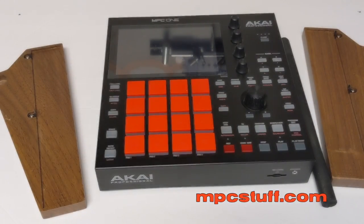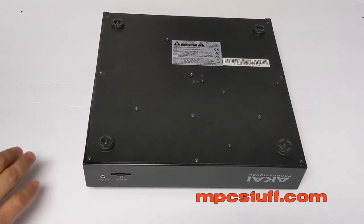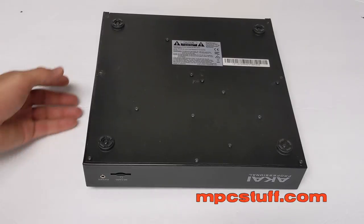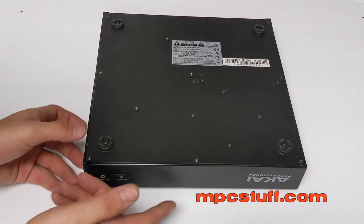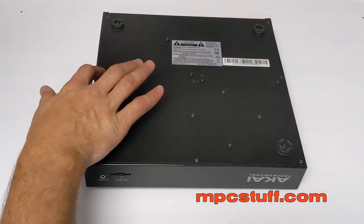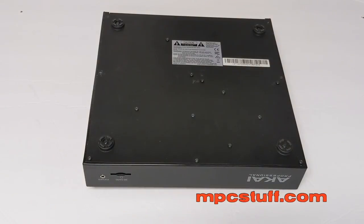Now we're going to install the panels. We're going to turn the unit over first and be very careful — sometimes we use a pillow or something like that to work on so it doesn't damage the front of the unit. Set it down gently; don't put it on any hard surface that can scratch it or mess up the potentiometers on the front. We're going to take off the two screws and the bottom casing because they're going to act as supports for our new wooden panels.